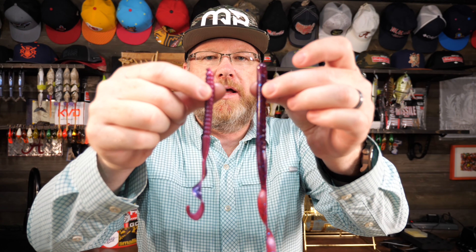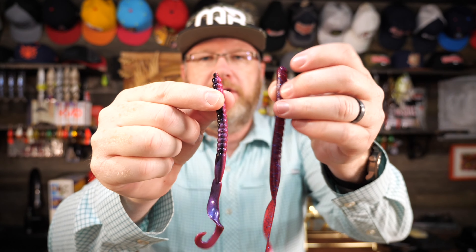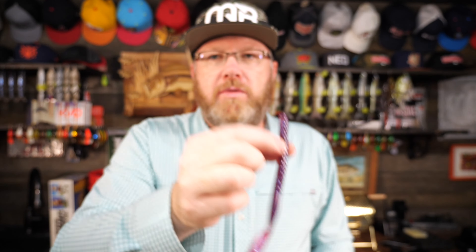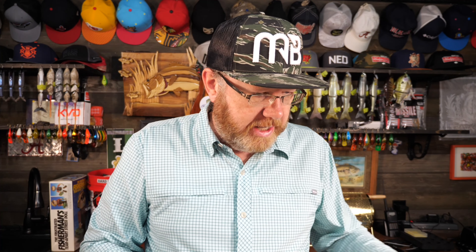The ribbon tail worm is effective for a lot of reasons. One, it's a big profile, and it seems like in the summertime the fish like a big profile. Normally the smallest ribbon tail worm I'm going to fish with is probably the 7 inch. Let me show you the difference in the 7 inch compared to the 10 inch — you can see the profile in the 10 inch is much bigger and fatter. In the summertime, the bigger the worm it seems like the better. You can go up to 12 inches; there are some companies that even make them bigger. But I usually start with the 7 inch, and if I'm getting bit with the 7 inch I'll usually just stick with it. But this is the time of year when that big worm really shines — size-wise, the bigger the better.